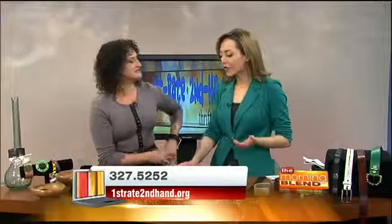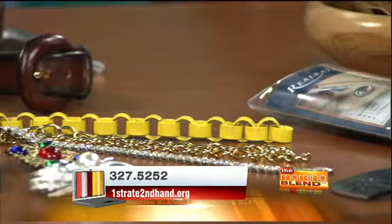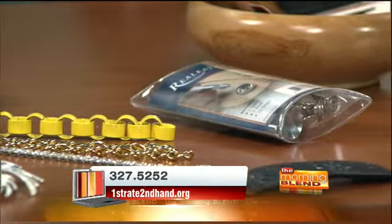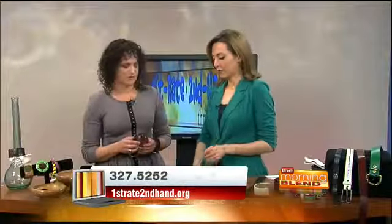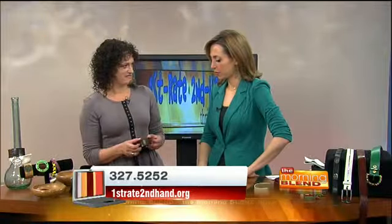Maybe good for a teenage girl or boy — it's easy to do, and you can buy kits for setting the snaps. So I had these burning tools I got for the holidays, and I thought: I'll write something on a piece of leather bracelet and then sew it together with rawhide.